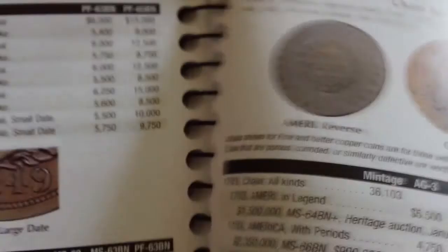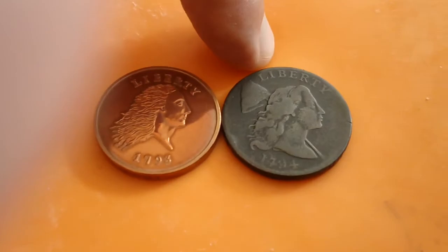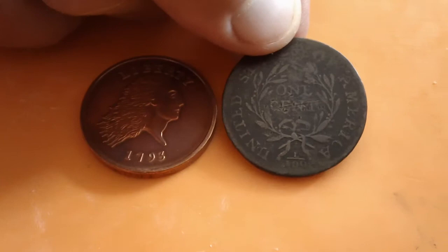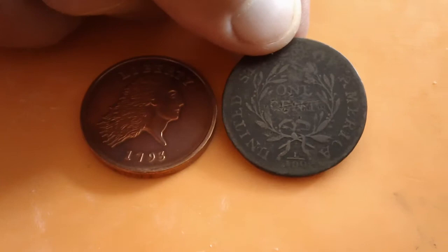The 1793 flowing hair with the wreath reverse looked like this, and the original with the chain reverse looked like my copy — my replica. So that's my 1793 replica and my genuine 1794 Liberty Cap large cent. This one would be about a $700 coin, except for a scratch through the word 'cent' on the reverse. The seller graded it in 'Good' and sold it to me for $245 — saving me about $500 because of that scratch. The replica I got for five bucks from a bargain box. Everybody have a safe Fourth of July, have an excellent day, stay safe and stay healthy — thank you, bye bye.